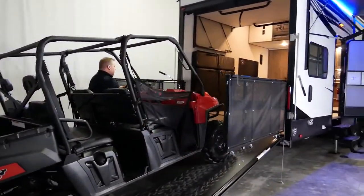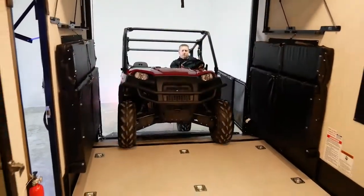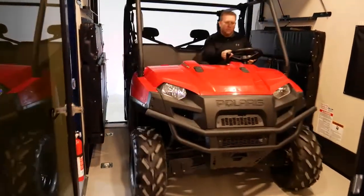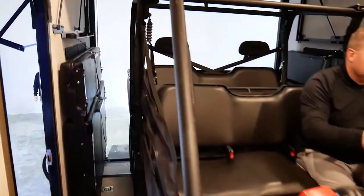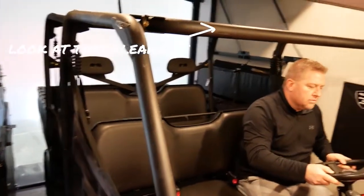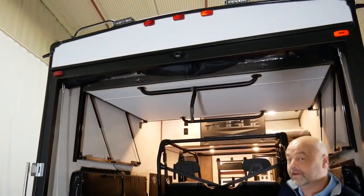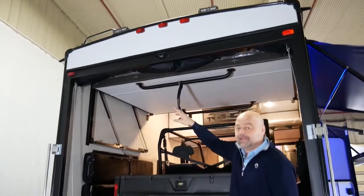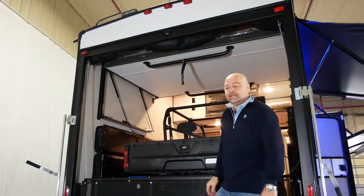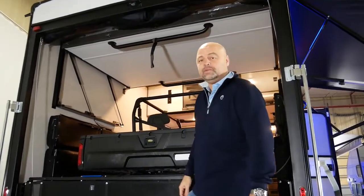At the Forest River Rogue Division, we design around the side-by-side enthusiast with the mindset that if we do that, then everything else will fit. Every Rogue Armored fifth-wheel is going to come standard, prepped and ready for the Furion backup camera, and two ultra-bright loading lights for lighting up the back area while you're loading and unloading your toys as safely as humanly possible.